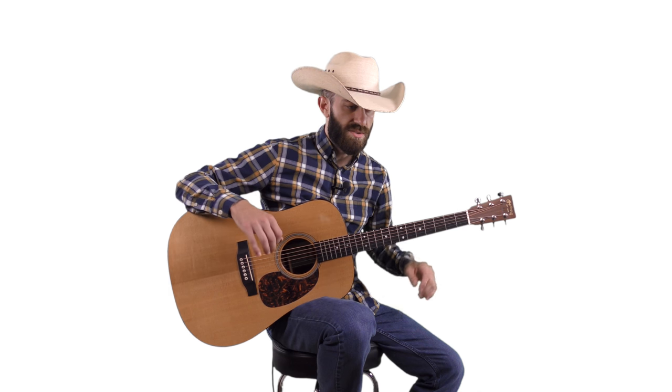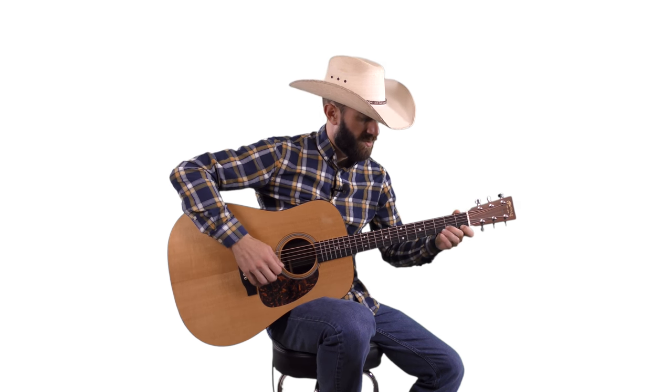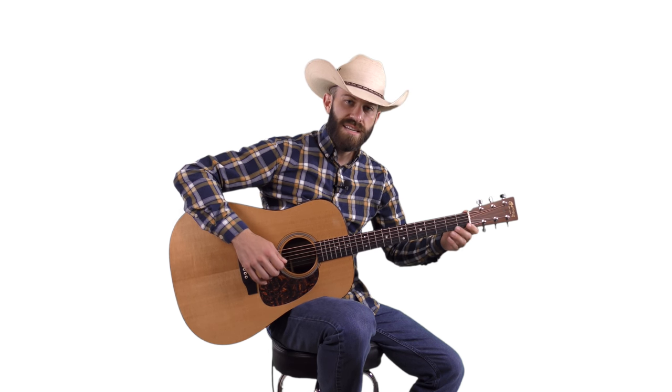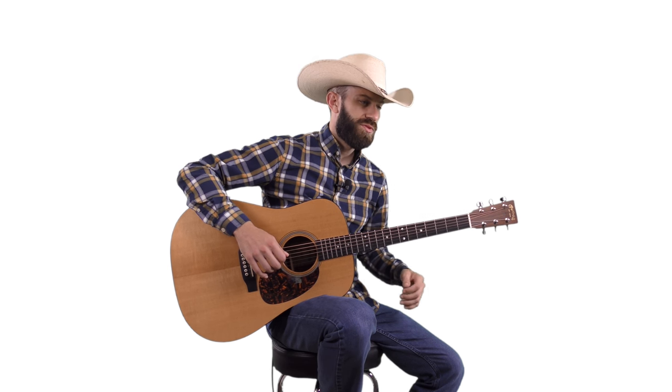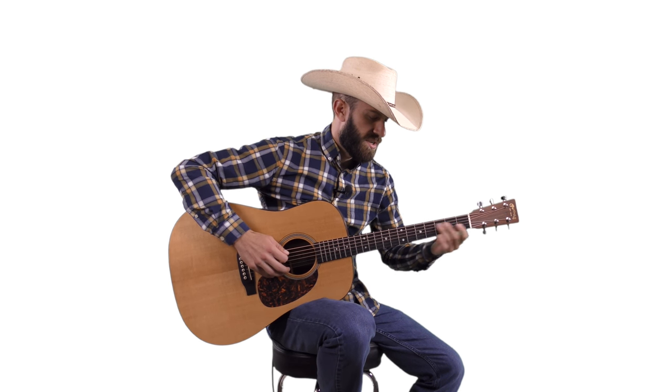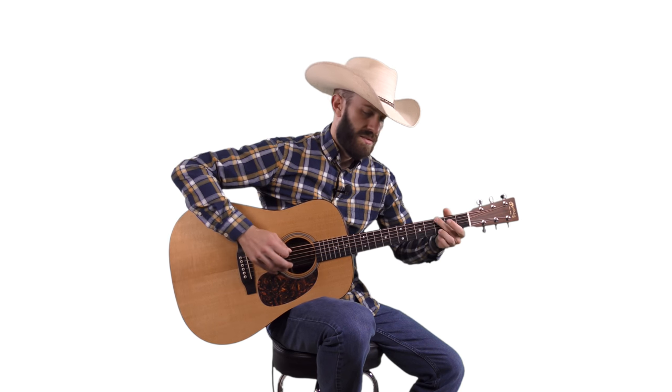We're just adding in two notes today — the blues notes. Not going to get into all the music theory, but when you start adding these blues notes, your country bluegrass stuff really starts to sound awesome. So let's go over the extra blues notes and then I'll show you four or five, maybe six different riffs that are built around this blues scale.